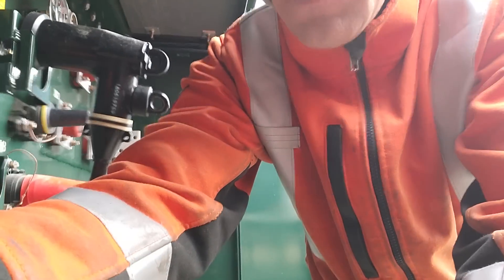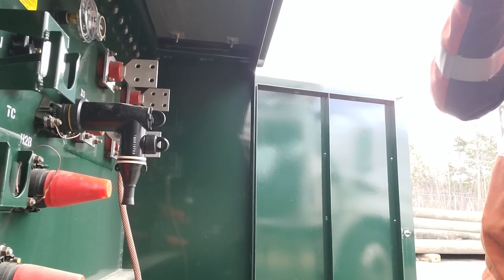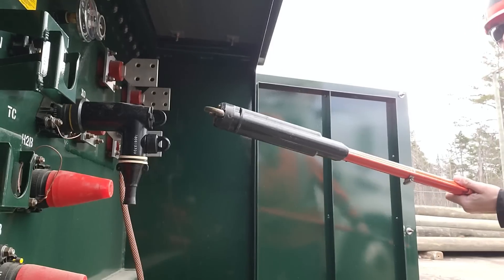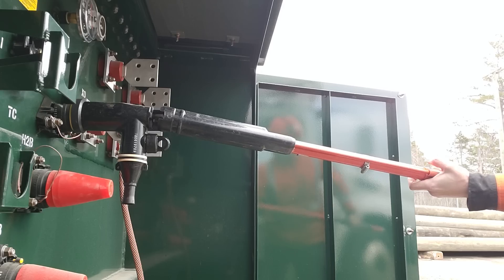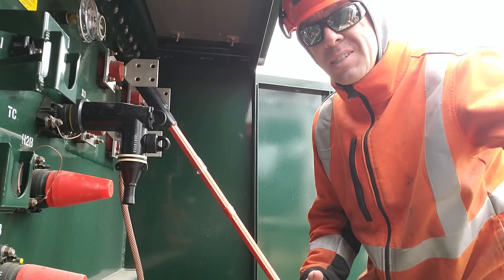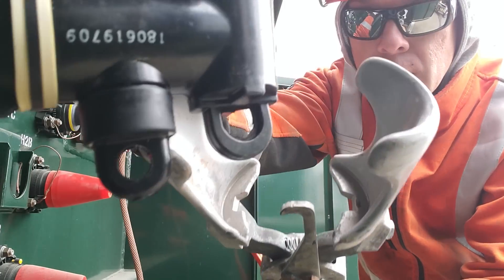In order to remove that elbow, you can use one of two things. We can use our grab all — it's got a hook on the end and you can simply grab onto that elbow and pull it off. Those elbows can take anywhere from 50 up to 200 pounds of force to remove. So if you get into a situation where you find yourself with an elbow that's stuck on, you're going to use this tool which we call a thumper.